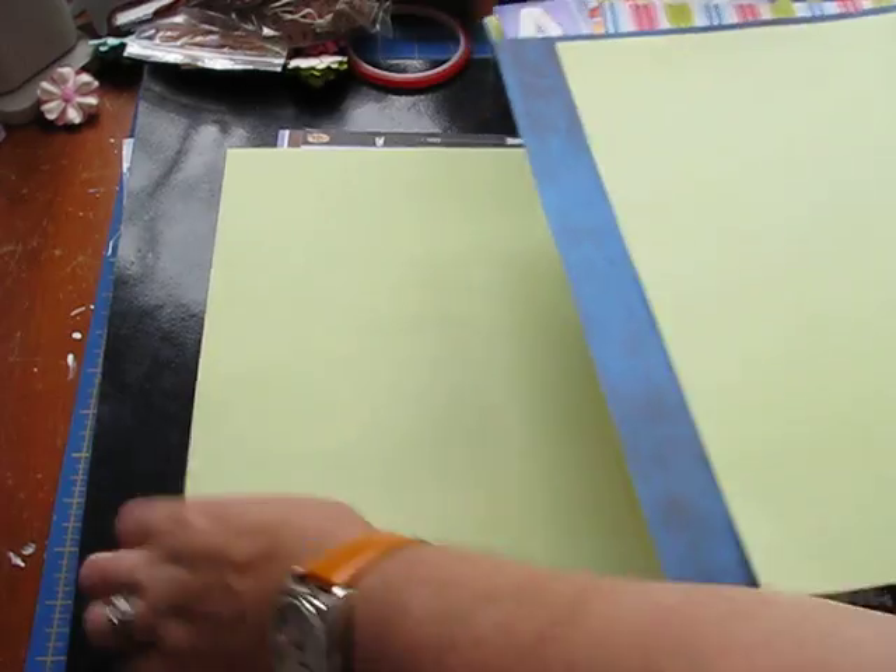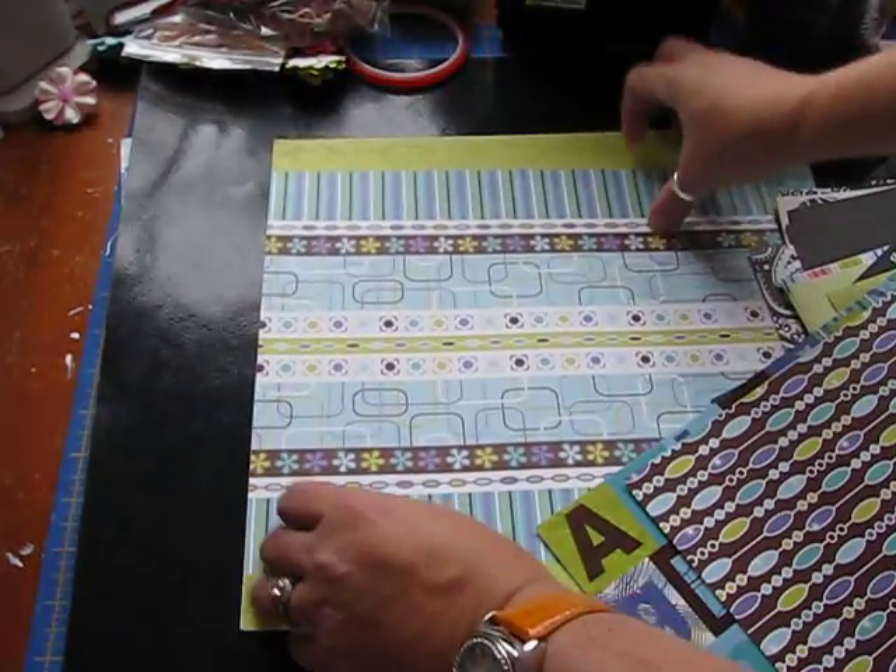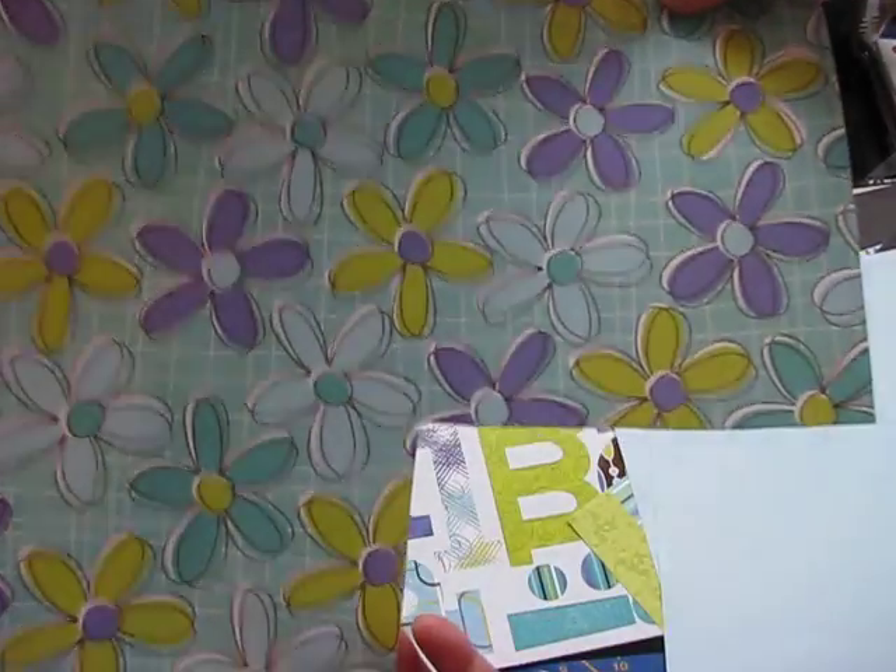That one, that one, that one and that. This paper. And then this is the next set — two pieces of cardstock. This is a partial sheet; I must have used it for something. And then the alphabet.